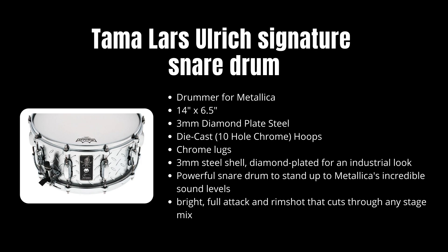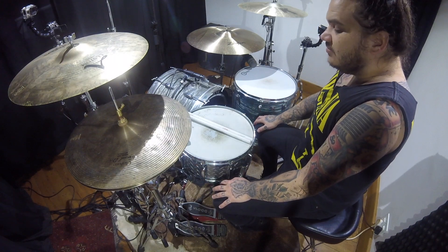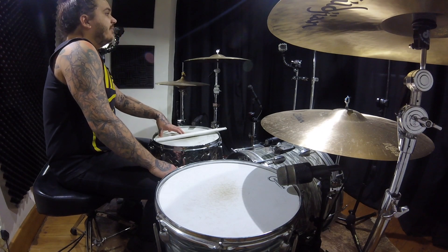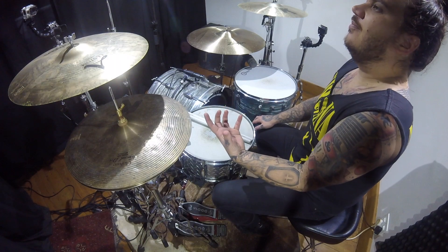It's a 14 by 6.5, so it's not too deep and it can be used for other applications as well. I think it's really cool. It's got a pretty old Remo Emperor X on it, but you can definitely still hear the power and the aggression of the actual drum.